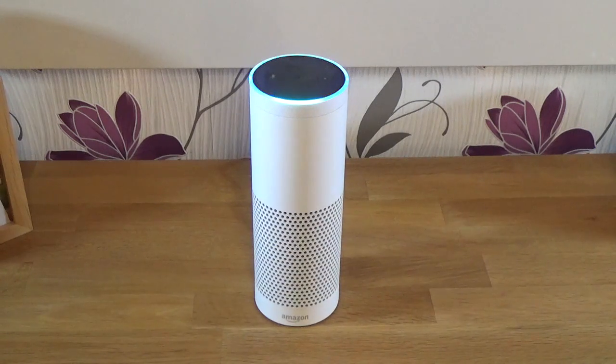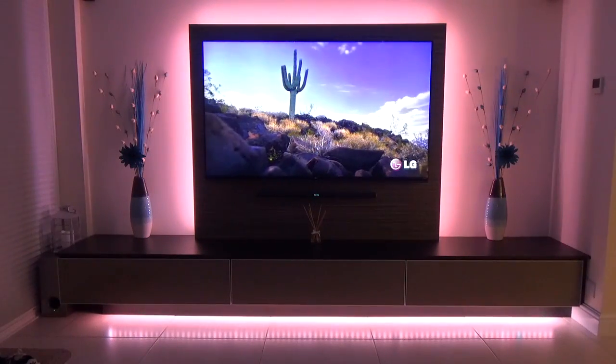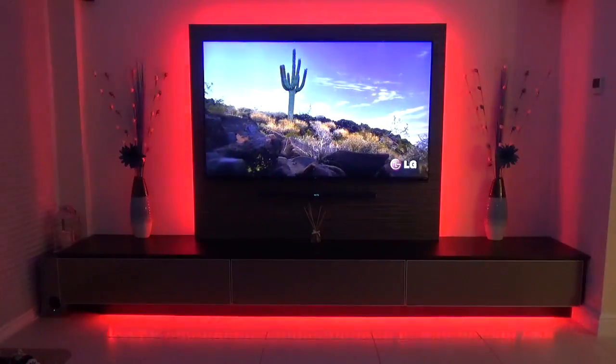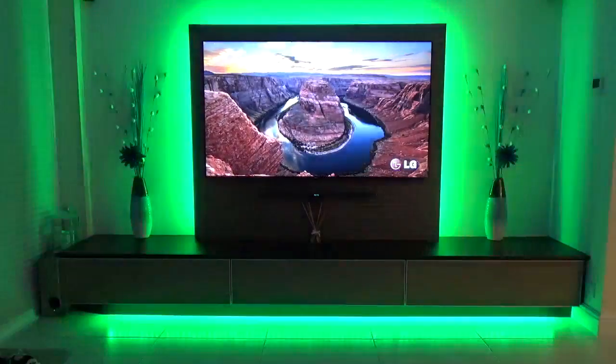You've probably also looked into the smart home options in the Alexa app. One of the coolest options are the Philips Hue lights, especially the color-changing LED strips, but if you have looked into it you'll also have found out that they are expensive.